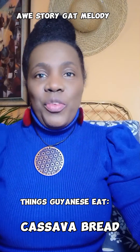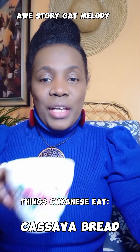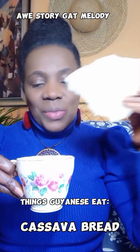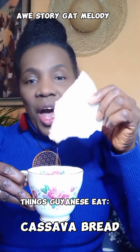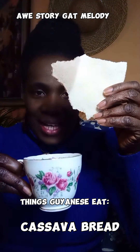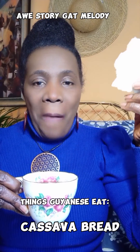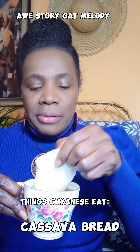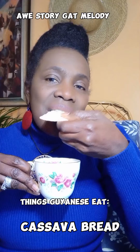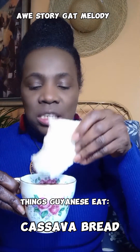But my favorite way of eating cassava bread is to get a cup of tea and then soak the cassava bread in the tea. And once it's soaked like that — can you see that? — then bite off that part. So I soak the cassava bread in the tea and bite it off.